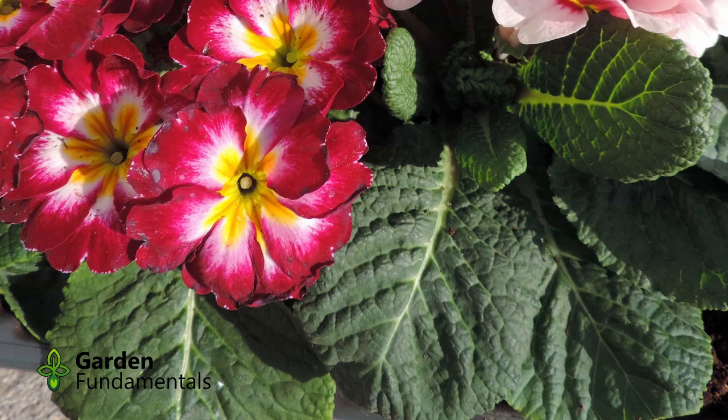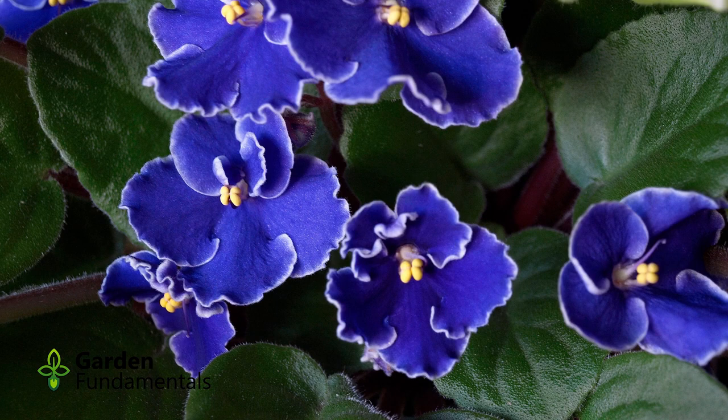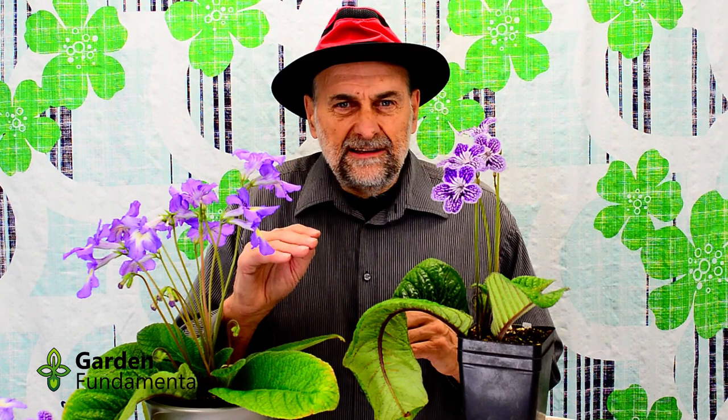Another common name is the cape primrose, but I don't see that used very much. The 'cape' part of that name refers to where these plants come from — they come from South Africa. The 'primrose' refers to the type of leaves these plants have; they're very reminiscent of the primrose that grows in your garden. The leaves are a little larger but the texture is very similar. The other plant that's very close to these is the African violet, and in fact the African violet has been renamed and is now considered to be a streptocarpus. So these plants are very similar to, and are grown the same way as, African violets.